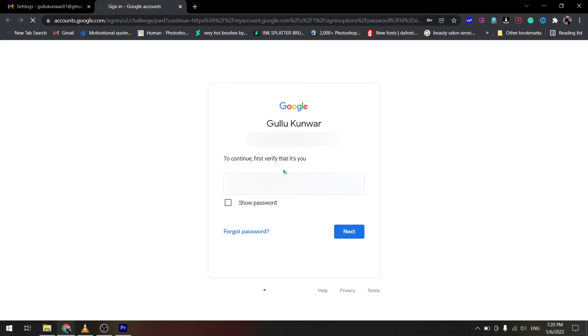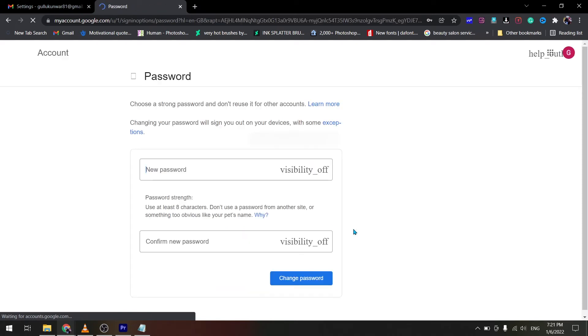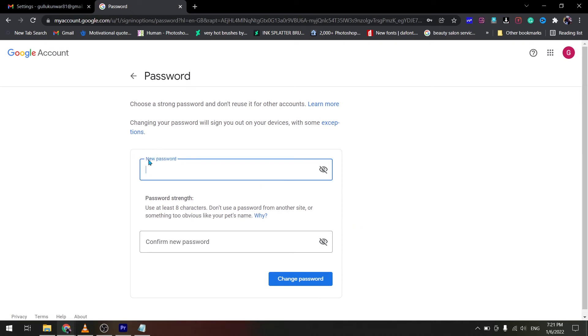After that, you will have to verify the account. Verify your account here. Then type the new password here.